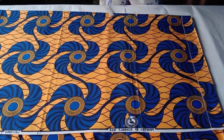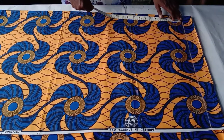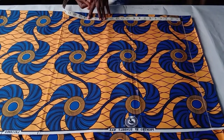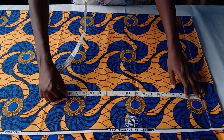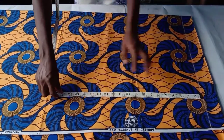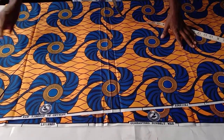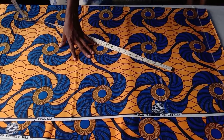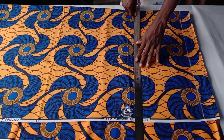Now I will insert the vertical waist measurement. The waist point is 16.5 inches — marked right here. I also have the total length of the dress which is 54 inches.